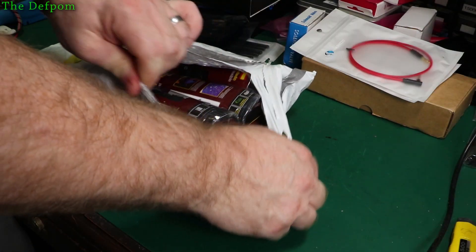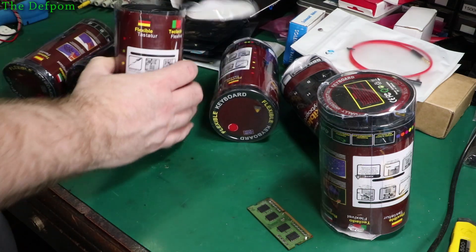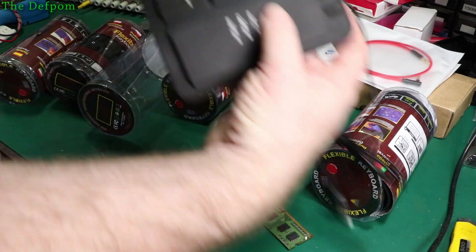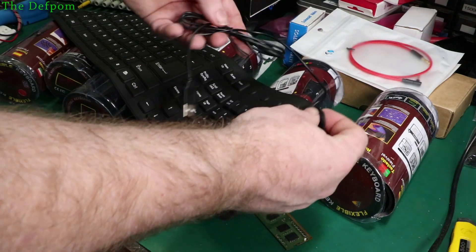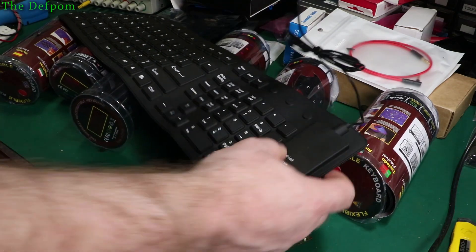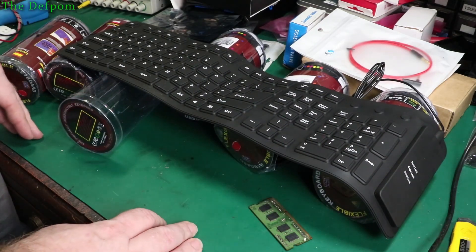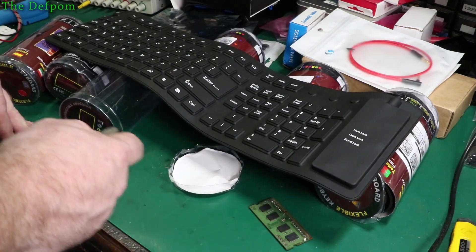I've got six of these — roll-up waterproof keyboards. The main benefit is they can take some wetting and exposure to the elements. The keyboard end can handle it, though the connector end obviously can't. These are for situations where we might need to do data entry where there's potentially water or rain around — these should be able to withstand it rather than a standard keyboard.